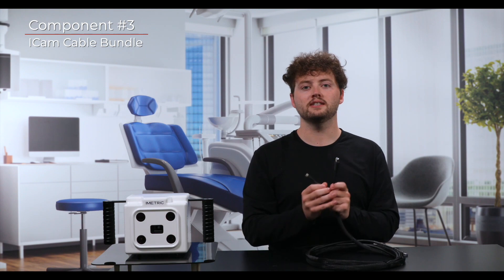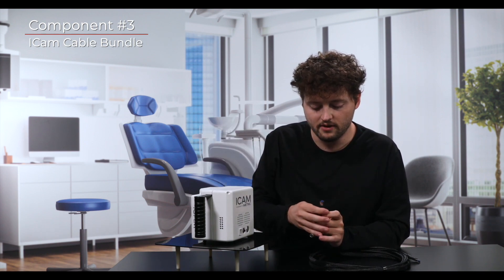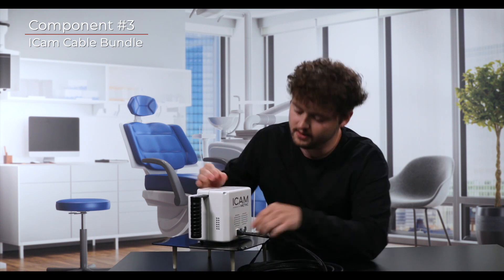Identify the end of the cable bundle that has the USB-B connection and the four-prong power connector side by side. The USB-B connector will be inserted into the back of the iCam in the far left connector. Be sure to check the orientation of the USB-B connector before inserting it into the iCam.